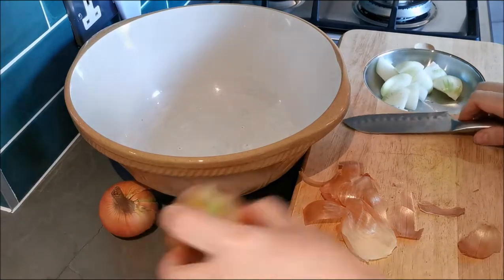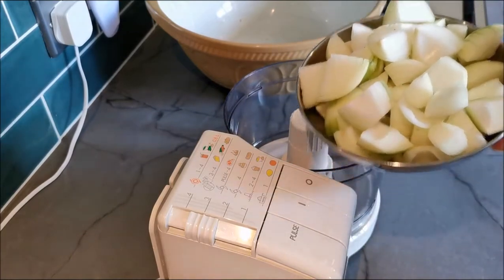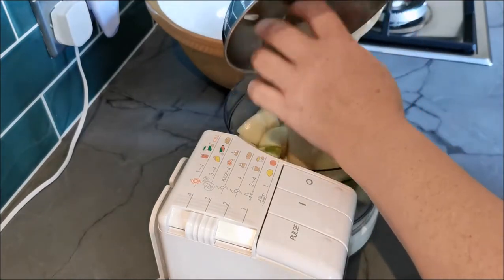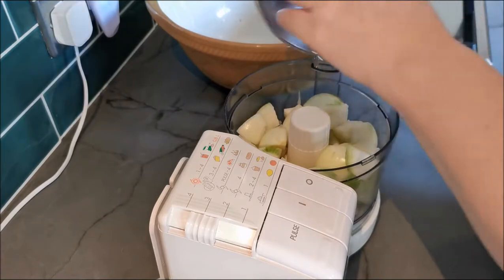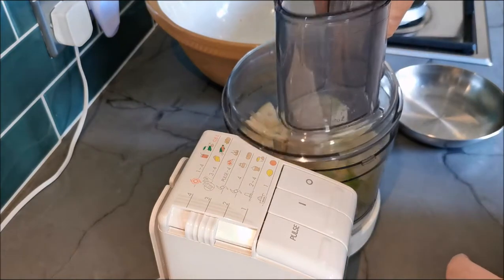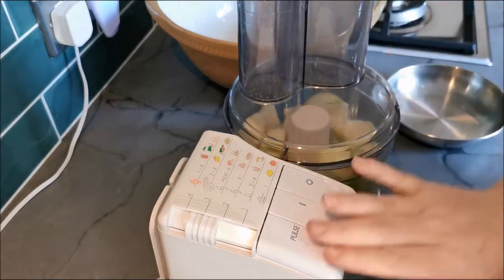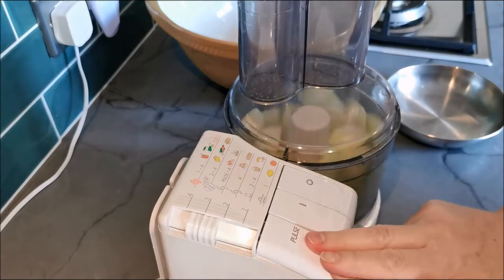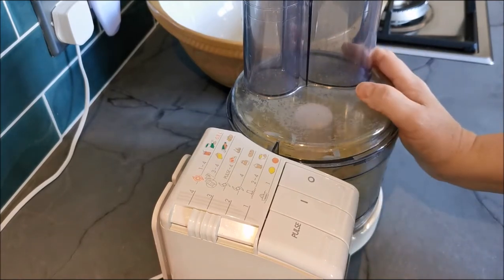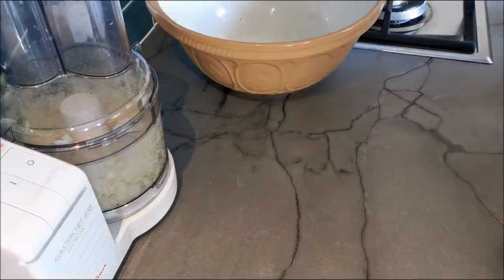Just roughly chopping and I'll come back when they are done. I've got my roughly chopped onions and I'm going to pop them in here. I have weighed these and there is roughly 420 grams. I'm just going to put these on pulse and chop them up a little bit. That took about 30 seconds. I'm going to leave them in here otherwise the fumes of the onions are going to make me cry.